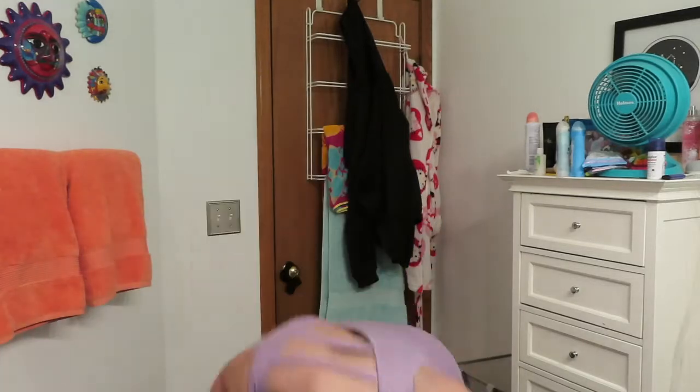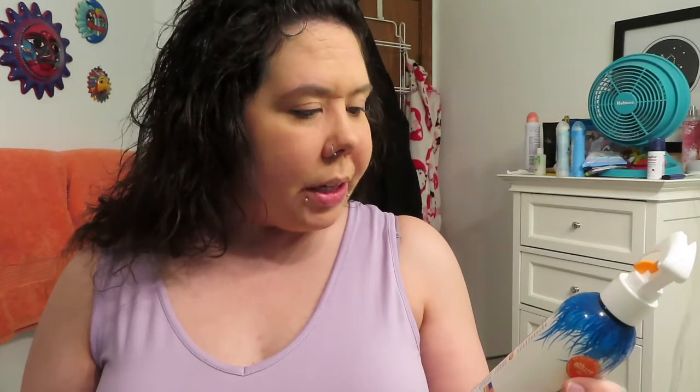Now is a good time to do the sea salt spray. We're just going to take chunk by chunk and spray it through, making sure to get the back really well. I do have a lot of layers, so I always have to make sure to get each and every layer. Beach Babe is infused with sea salt and sea kelp for texture, separation, and body.